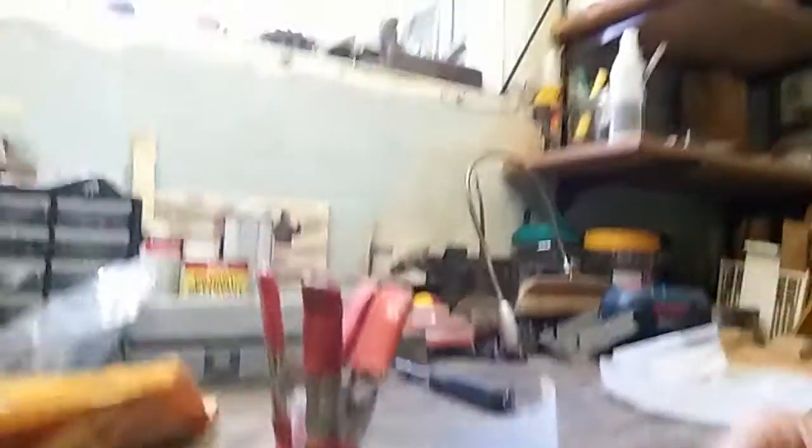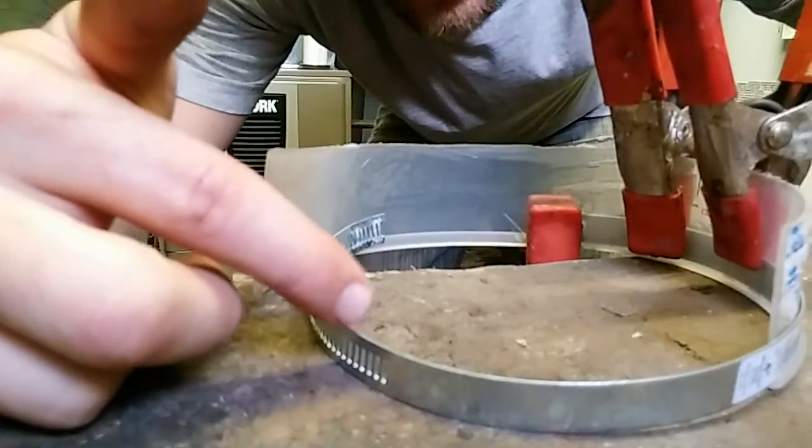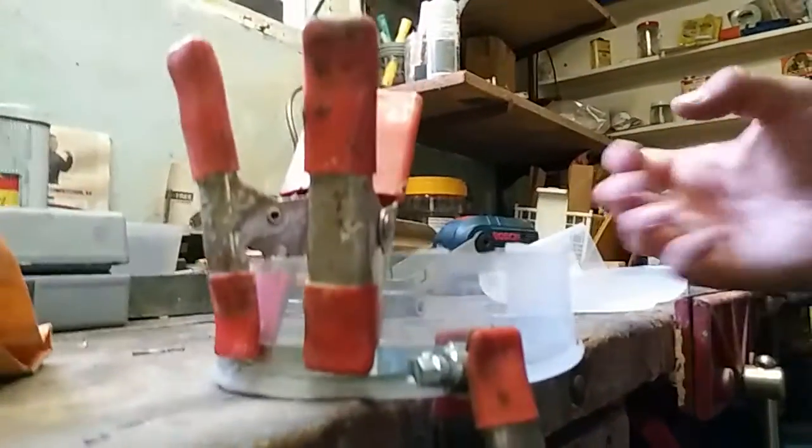So what I did was I bought a 4-inch hose clamp — this metal thing here. It goes in and you tighten this bolt and it tightens the clamp.